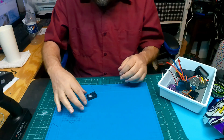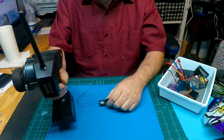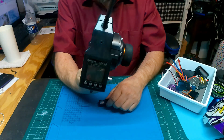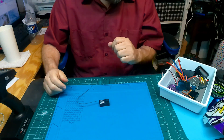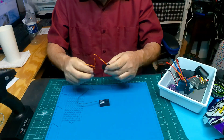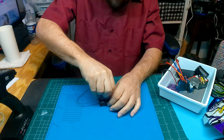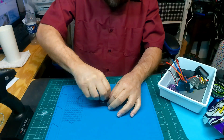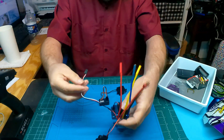Let's start with our Radio Link receiver — I've already paired it to the transmitter here. Got it all set up. The first thing we'll connect is our steering, then we'll put in our ESC.